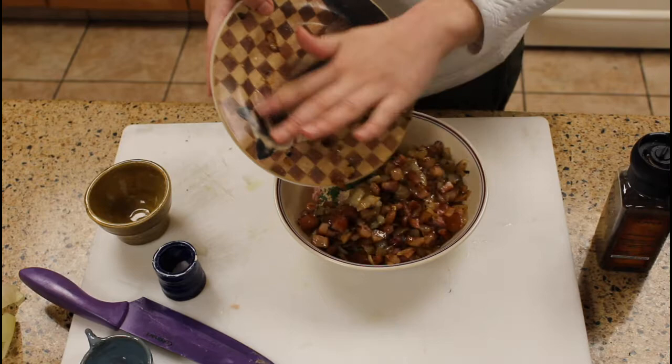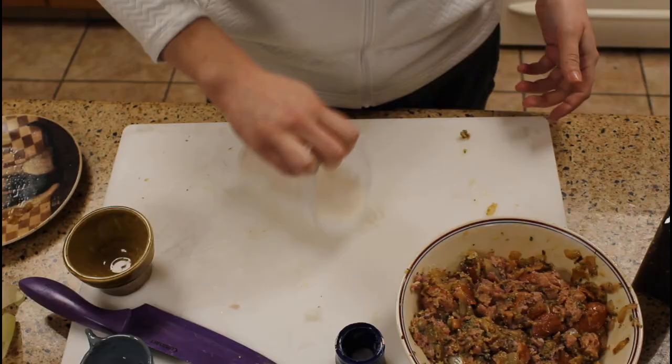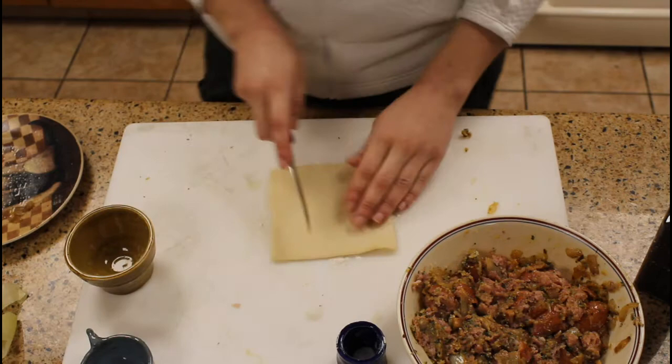We're gonna make the filling: that's an egg, a cup of breadcrumbs, 2 teaspoons parsley, the onion bacon mixture, and a teaspoon each of salt and pepper. You're gonna mix that with your hands, kind of like you're making a meatloaf.